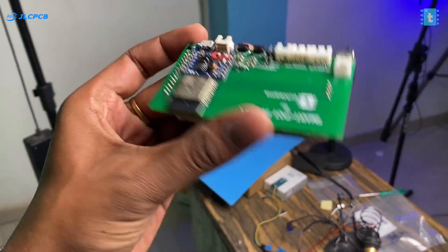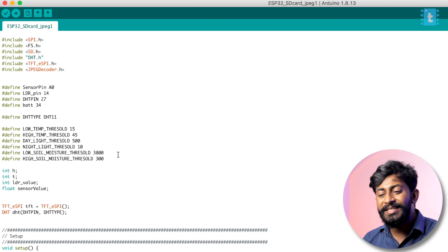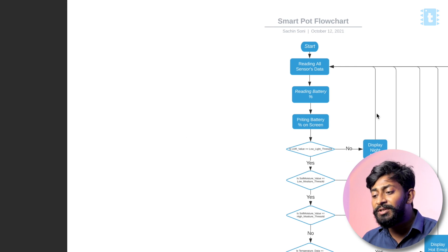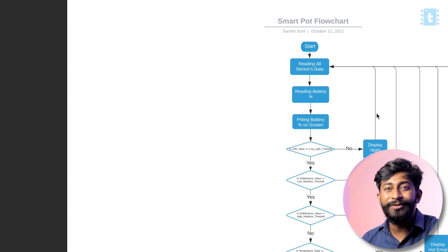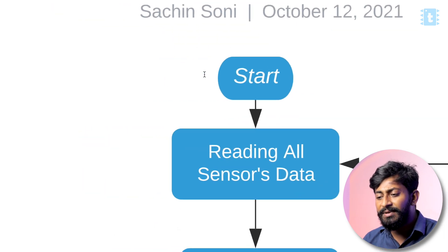That was all about the hardware part. Now let me take you to the code explanation. The code for this smart expressive pot project could be very long and confusing, so I created a flowchart of the whole working of the project. By explaining this flowchart, you can easily understand how the project works and how the code was written.